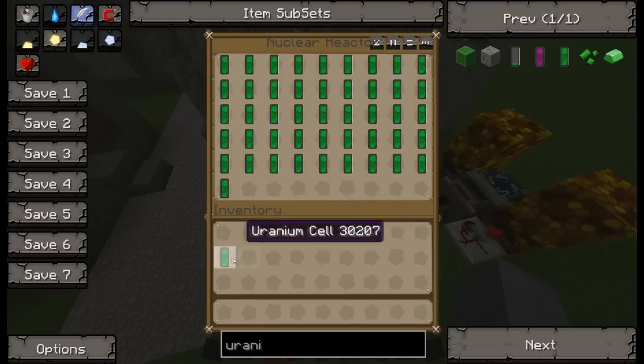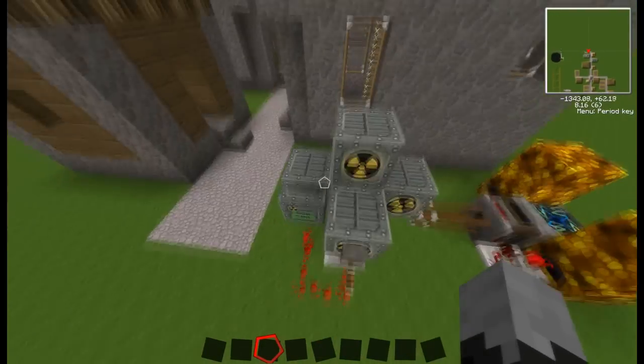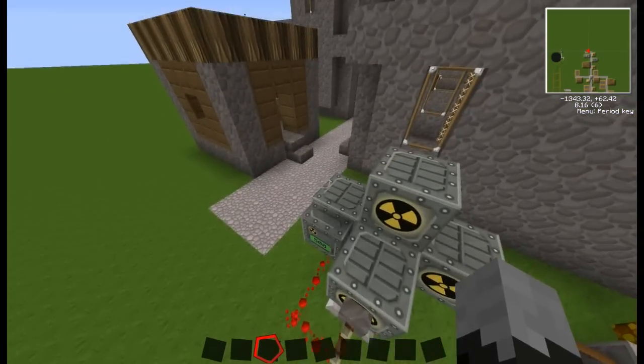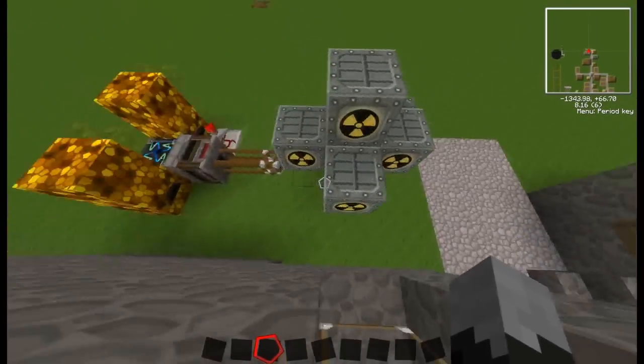The last two pieces - you put one there and one there. The reason is, if you have it positioned this way versus that way, it produces slightly more power. Even quadruple insulated wire couldn't take the power of this reactor - that's how powerful it is.